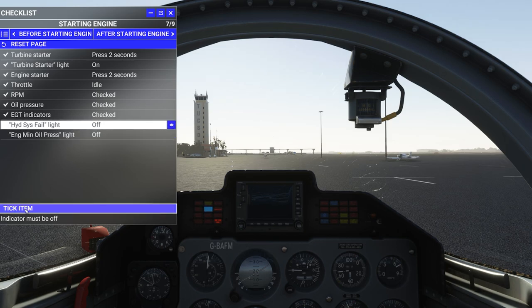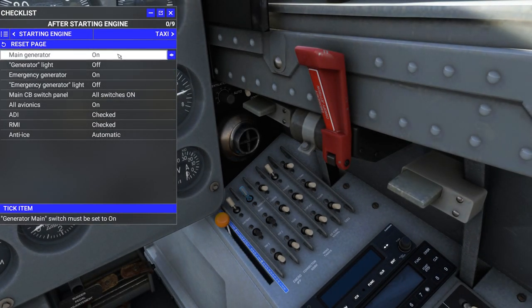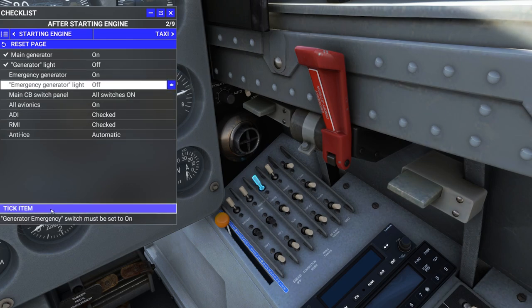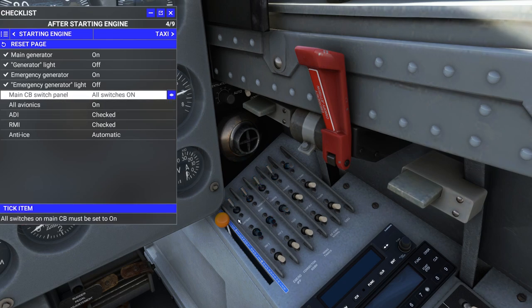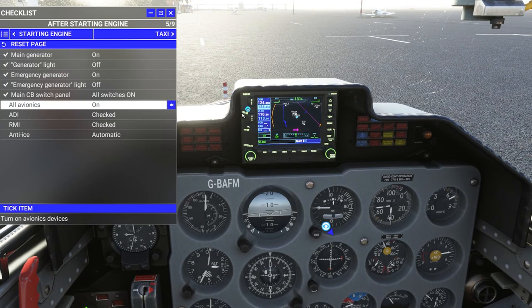After starting engine: main generator is now on. Generator light turns off — I saw that on the BIT panel. Pretty simple start. Main circuit panel — all switches on. And look at that, it all comes to life. Tick item. All avionics are on — looking good.